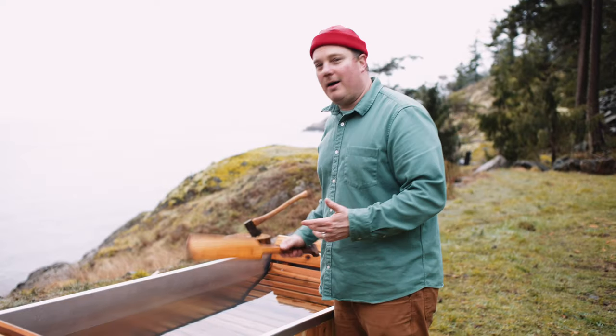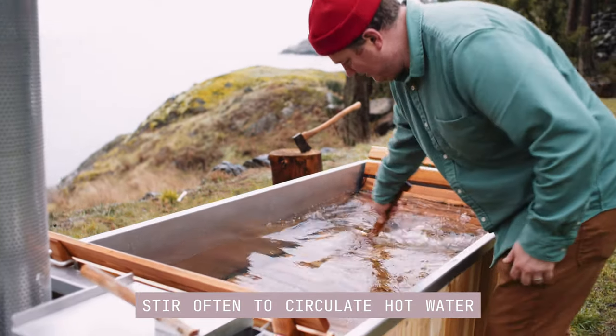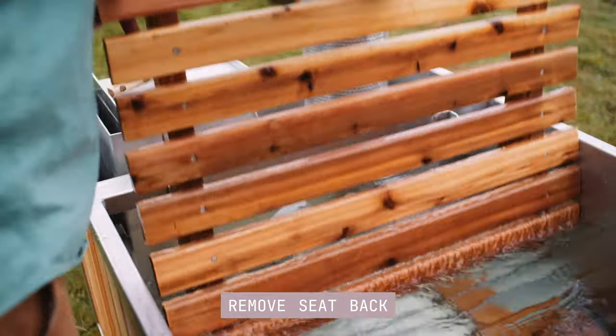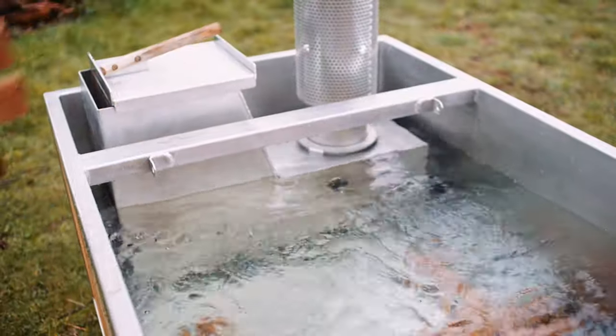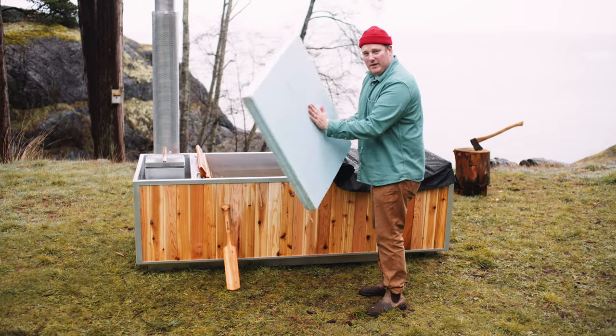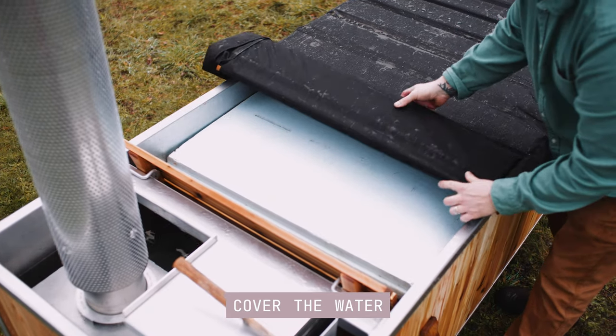The hot water rises to the top so make sure you stir often. If you really want to make it happen quick you can remove this seat back — this allows the hot water to circulate a little bit easier without getting absorbed into the seat back. The last trick to getting it to heat up super fast is you can float some rigid insulation while you heat it up, and of course roll your cover back on.